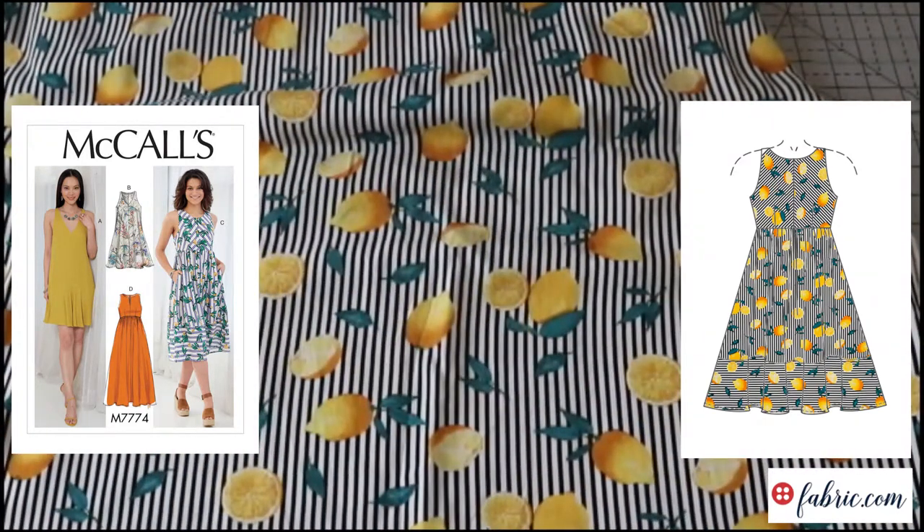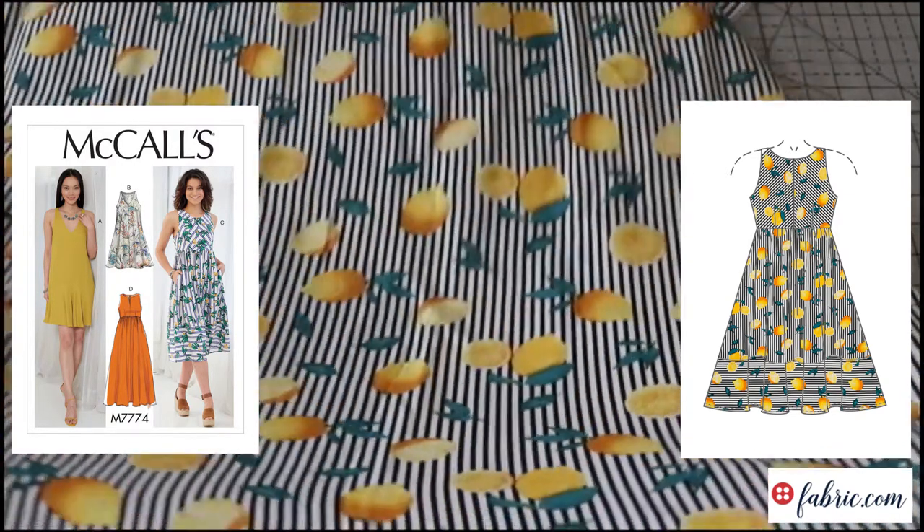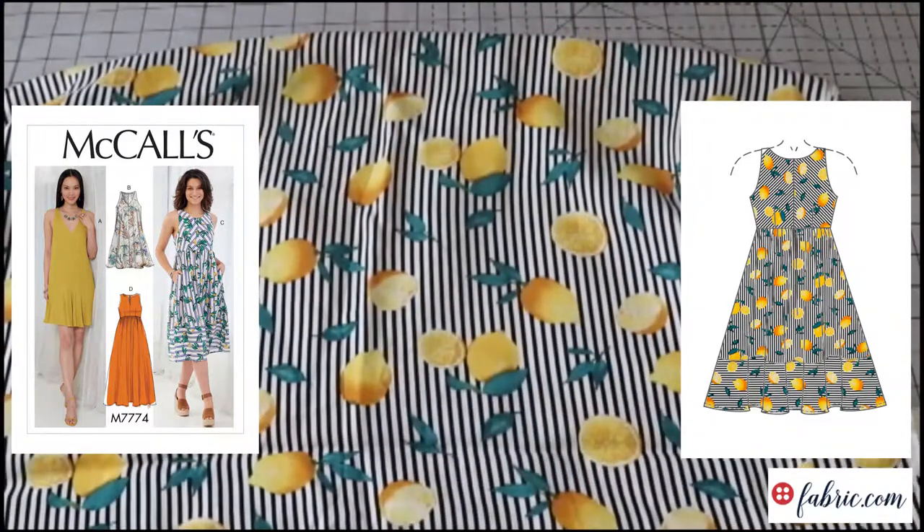I think this would be great to do with the bodice view with the gathered skirt because you could play with the stripes — one of my favorite things to do. You could do angled stripes with the straight skirt and the horizontal band at the bottom, and I think this would be gorgeous for that. Obviously it would — the pattern cover of McCall's 7774 is pretty much a very similar lemon pattern. I actually didn't know that when I thought of it, but when I went to pull it, I was like, no wonder. It's pretty much what's on the cover, which I don't normally do, but in this case I definitely will because it's a great use of this fabric.